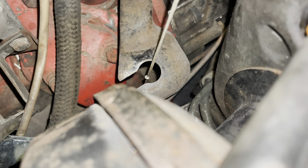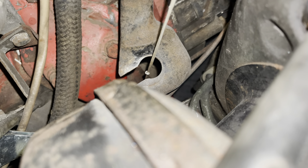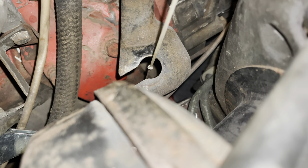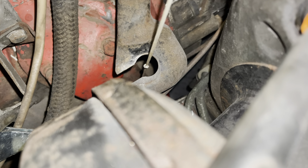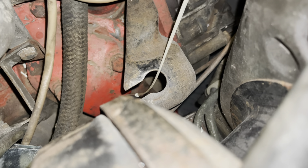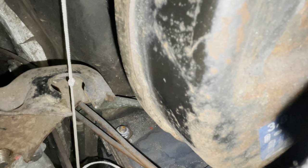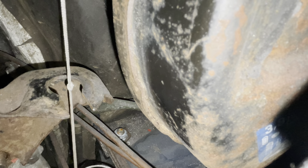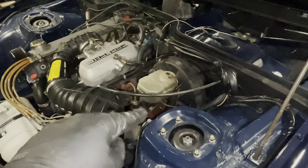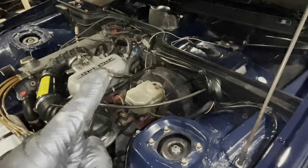After some adjustment, I'm now where I need to be. With free play still in the lever, if I pull it up this is where the free play ends — and it's exactly level with the bracket. That's the spot I need it. Now I'll go back under the car, get the bolt back in, tighten it to 15Nm (11 lb-ft) so it doesn't move, and then get the cable back on. Then the clutch is correctly adjusted.